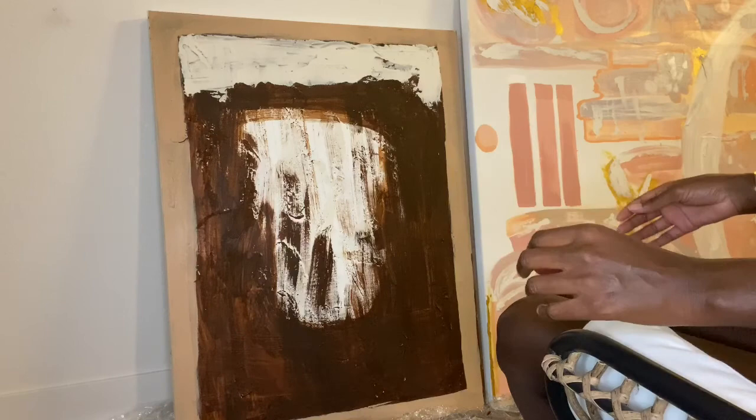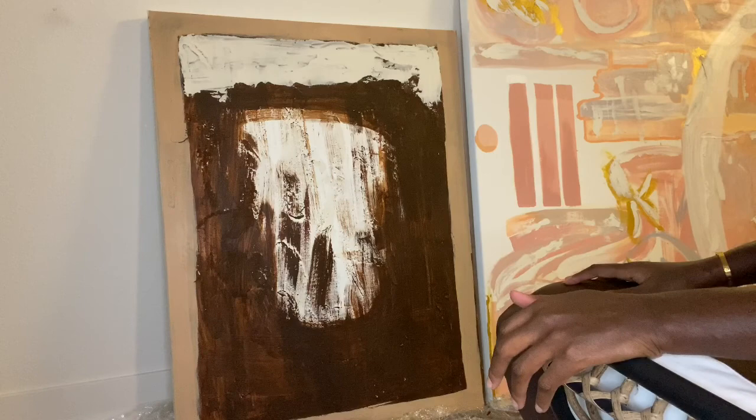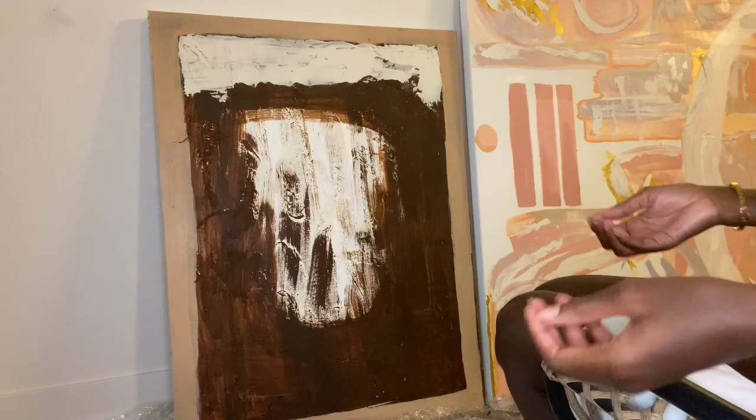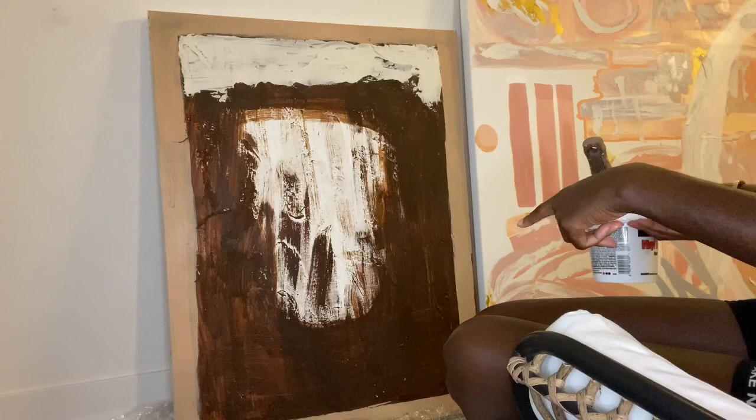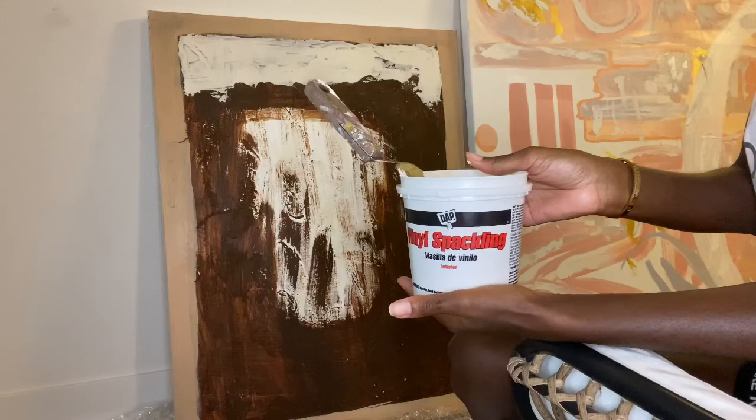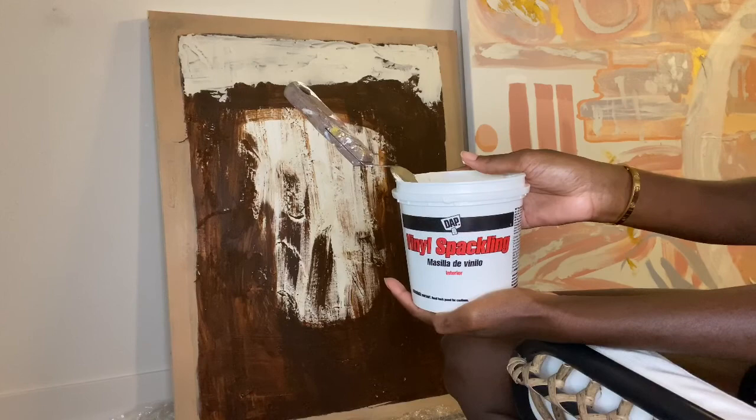I was inspired by the colors in this Restoration Hardware painting, and I have all the tools necessary. I have acrylic white paint that I got from Michaels. I usually like to get paint, specifically white paint, from a paint store like Lowe's or Home Depot. In addition to the white paint, I also got spackling. I tend to use spackling a lot in my works because I tend to paint in abstract.